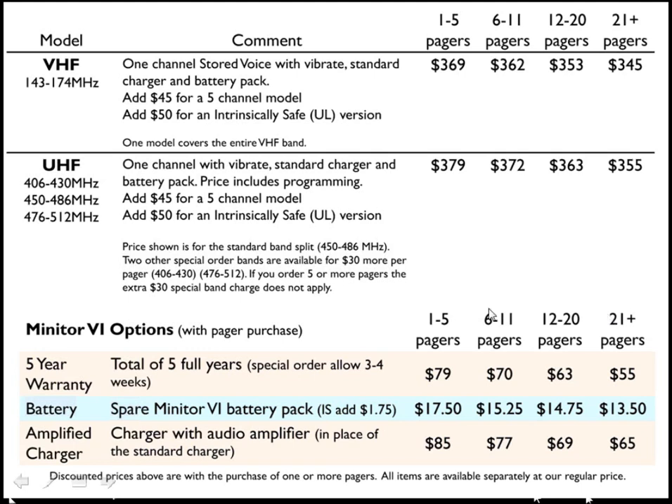There are quantity discounts available, based on the number of pagers you purchase. If you buy 1 to 5 pagers, the price would be $79 per pager for each warranty.